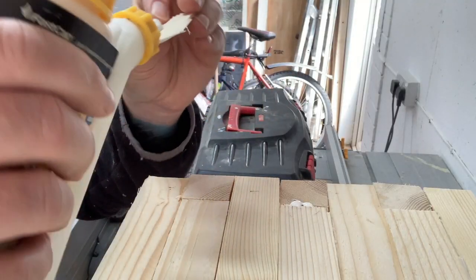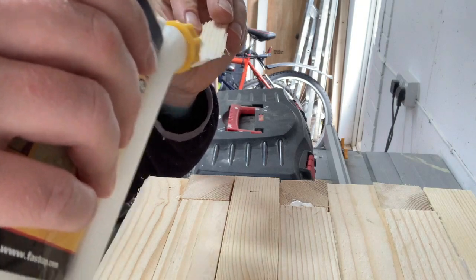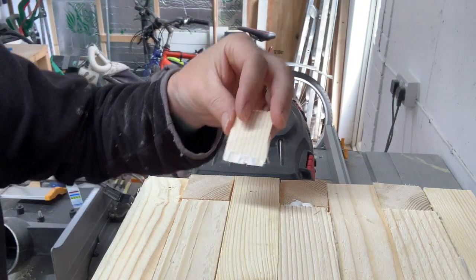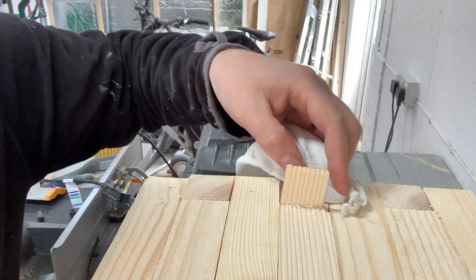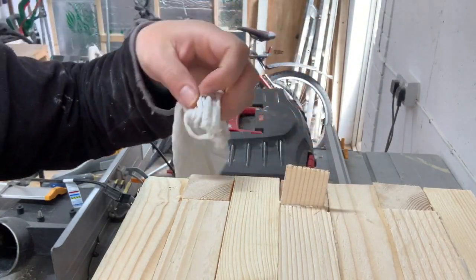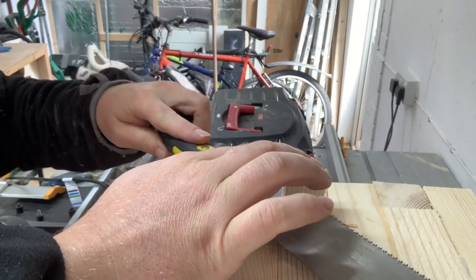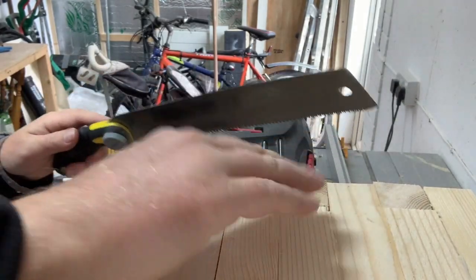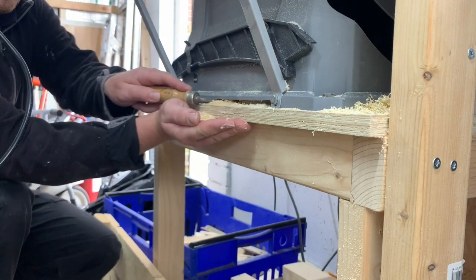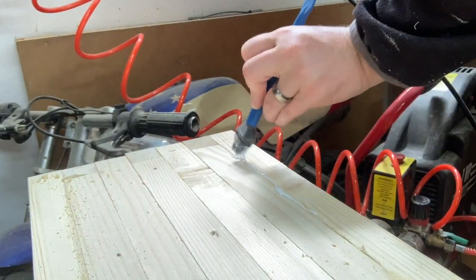I did have some gaps in places which I filled using the thin offcuts from the table saw earlier. I sanded the infill pieces into a wedge shape using my benchtop sander and put some glue at either side of the wedge. I inserted the piece, wiped away the excess glue with a rag and trimmed down using my flush cut saw. I also filled some gaps using sawdust collected from my table saw mixed with wood glue and rubbed into the gaps.